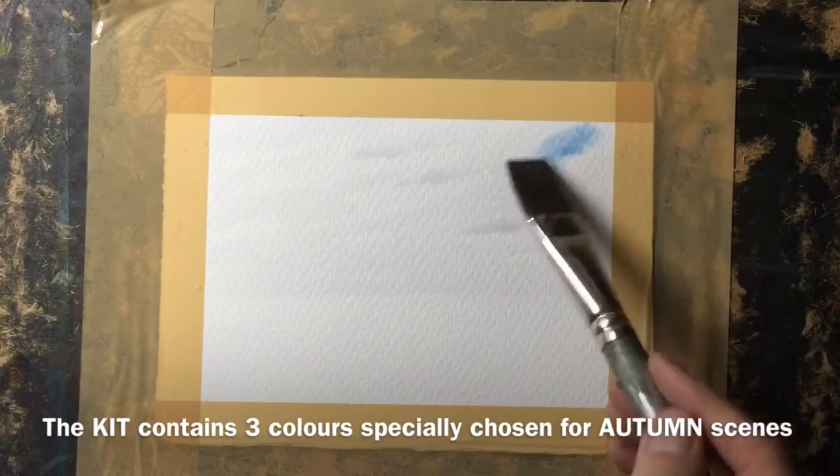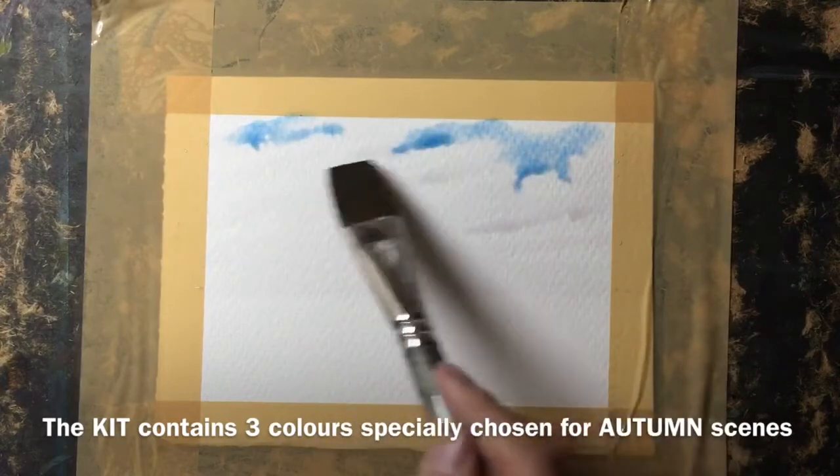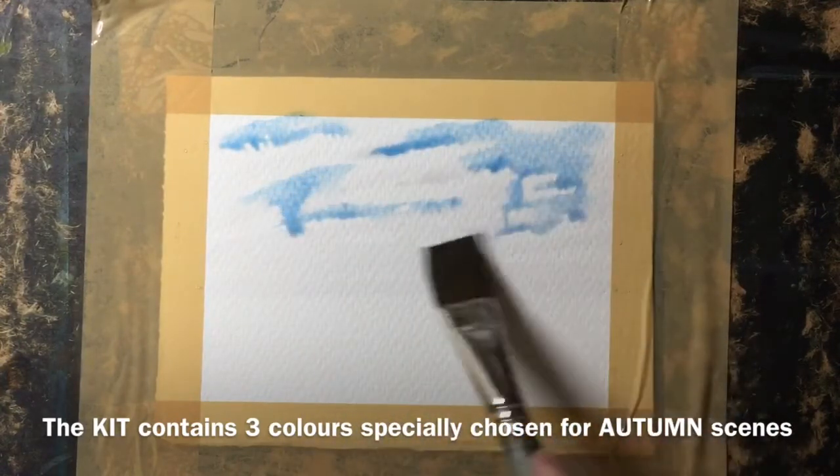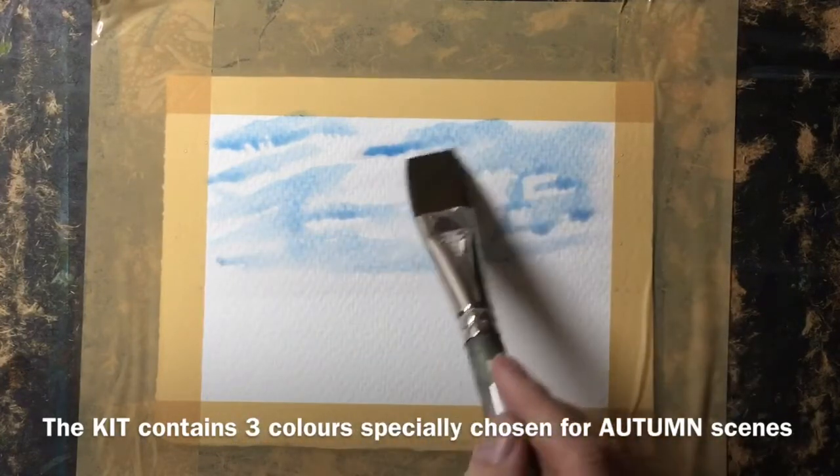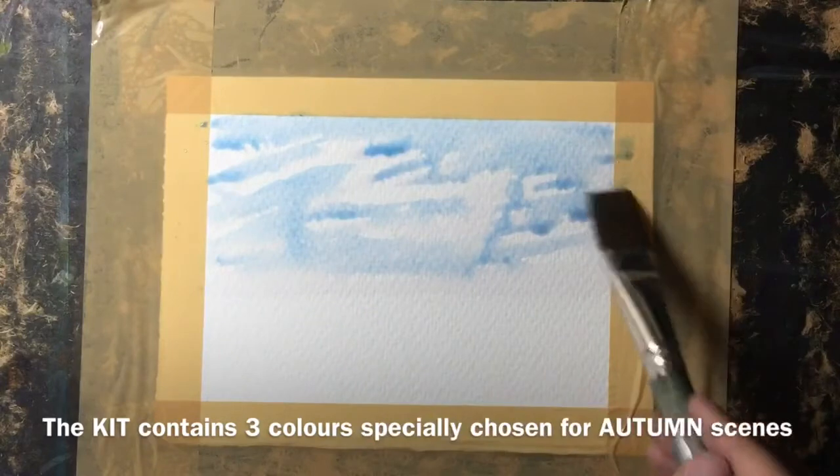I'm using a seven by five inch piece of Saunders Waterford 300 gram rough paper. I wet the sky area first with a clean brush and left some white areas, and I'm just dropping in now a very pale mix of the blue to create an almost cloudy-looking sky.